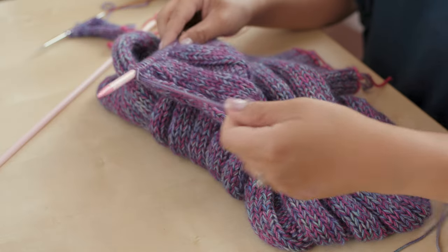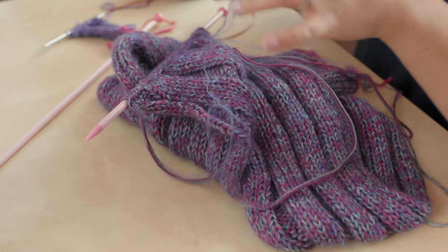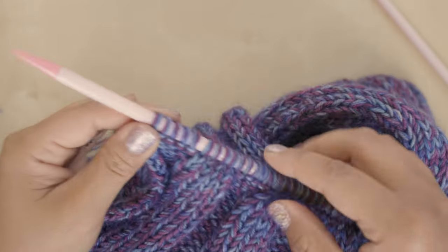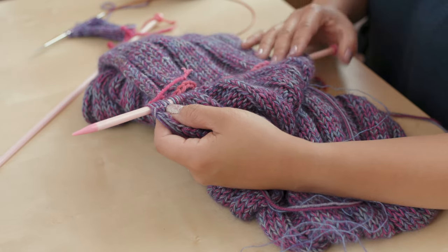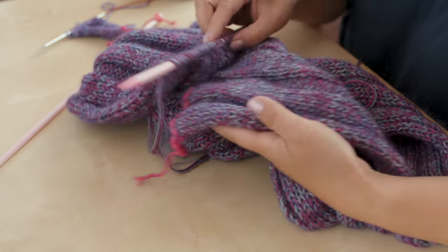You have finished knitting your cowl and run out of the silk mist yarn - this is basically the end of where my skein ends. What I'm going to do is graft the two ends - the beginning end and the finishing end - together in a seamless way so that it's nice and smooth and beautiful.